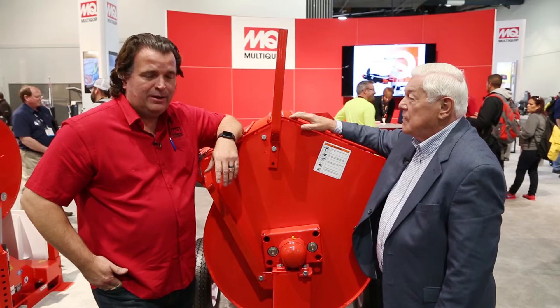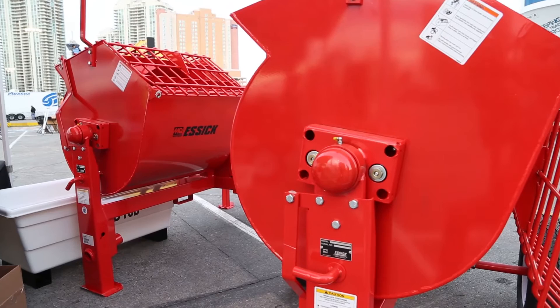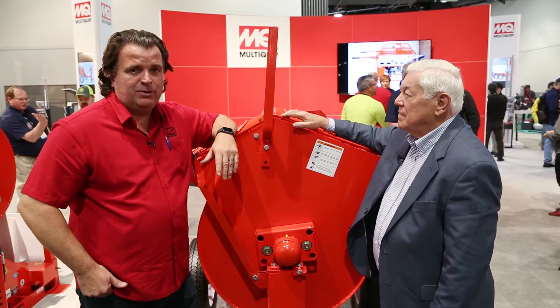World of Concrete attendees who have gone to the BrickLayer 500 event know that MoldEquip and the Essex mixer line are the official mixers of the BrickLayer 500. This year we have a brand new mixer — it's our model EM12. This Essex mixer, the EM12M, is brand new, completely redesigned for 2017.